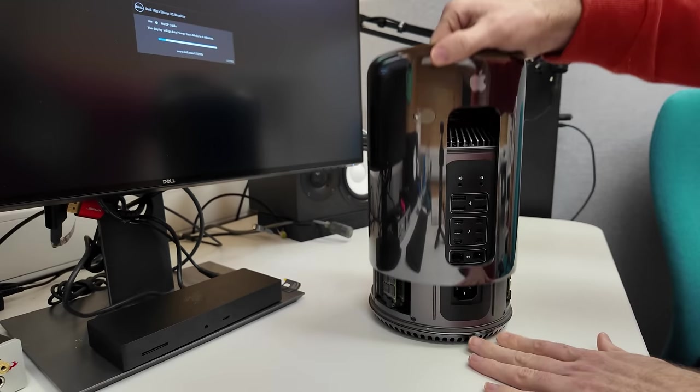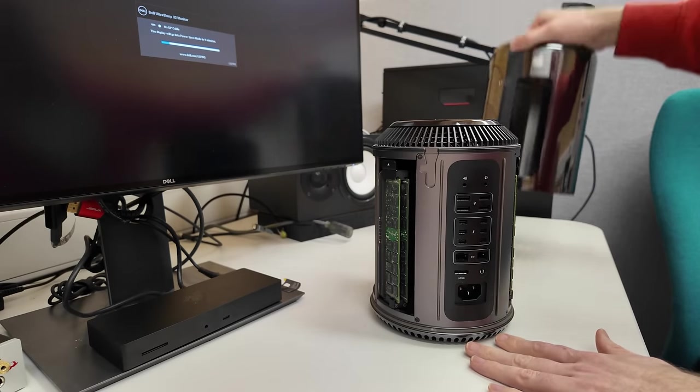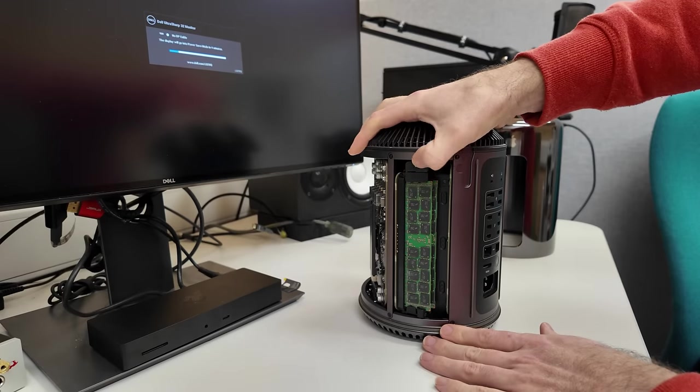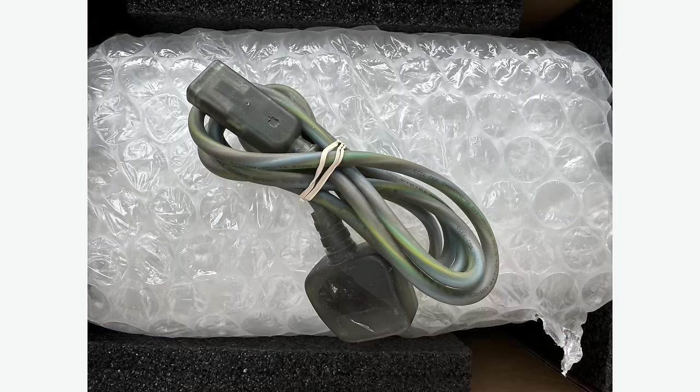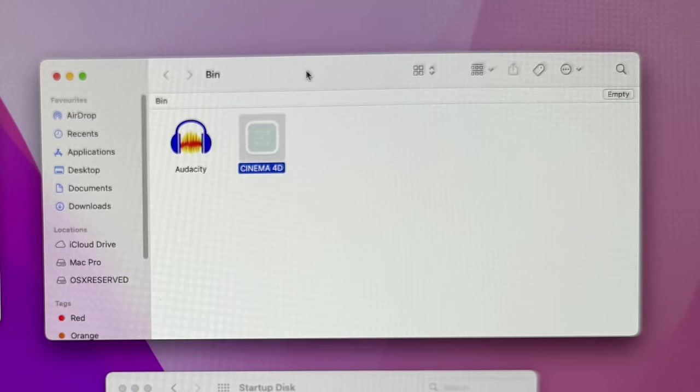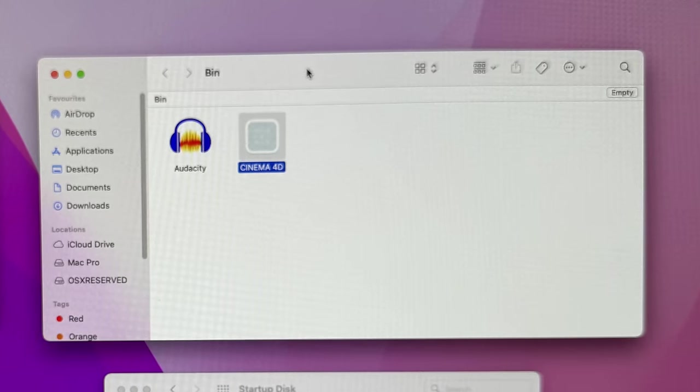First, I wanted to assess the condition and establish some baselines for comparison after the upgrade. I plugged it in and promptly found myself at a login window rather than a macOS setup screen. The seller had not properly wiped the Mac to prepare it for sale, and worse still, hadn't provided me with the password. A couple of messages later, I got the password and logged in, only to find software still installed — some of it very expensive, and most likely pirated.